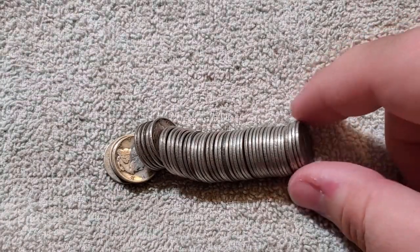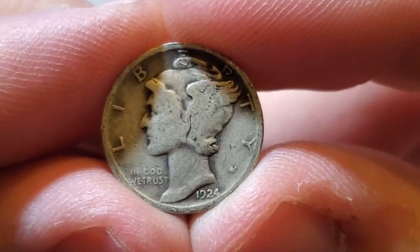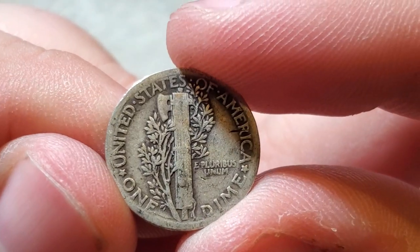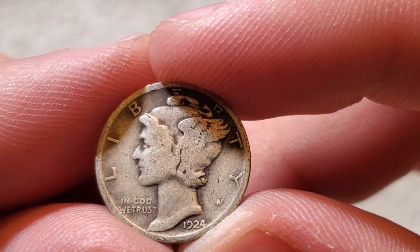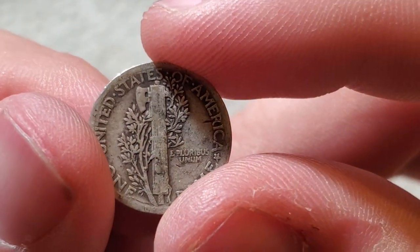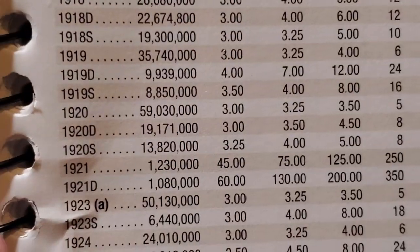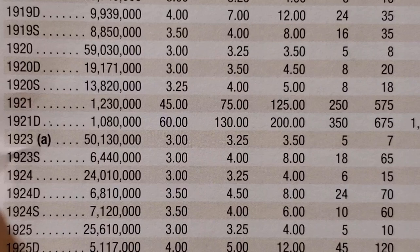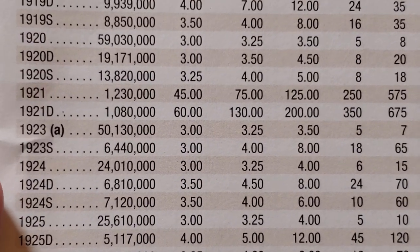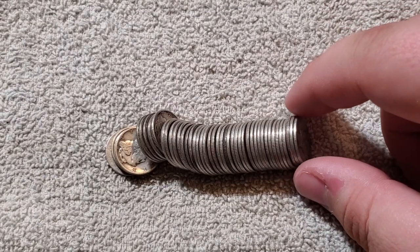Next one — another 1924, Philadelphia. That's funny — right next to the 24S was a 1924 Philadelphia. I guess if I wanted to fill a book, that'd be good for me. The 1924D is definitely the most rare out of them, but the 24P is 24 million, so a little higher mintage.